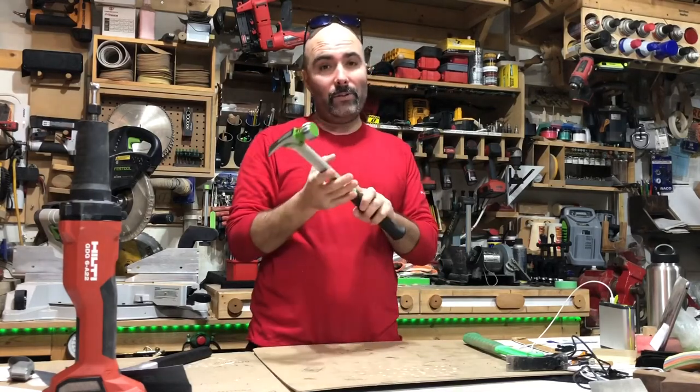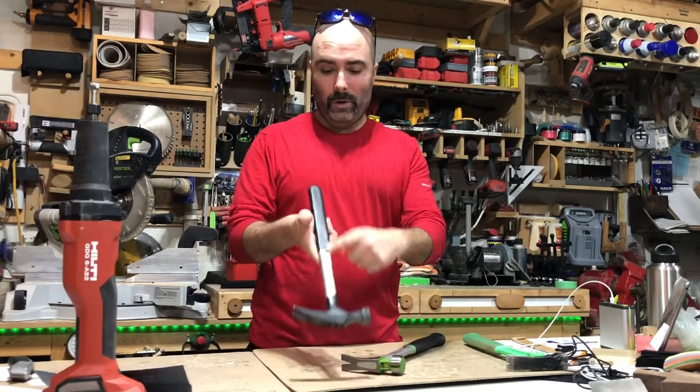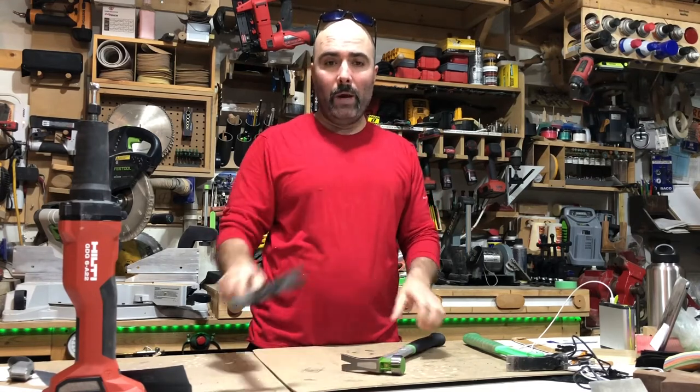So let's see what we've got here. If you guys have known me for a while, you know that I've modified a bunch of hammers. Here is one with the aluminum shaft, and the bolt went from the head into the shaft — pretty cool.